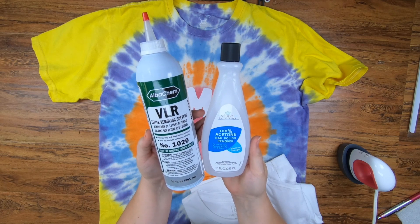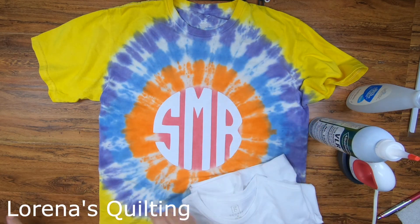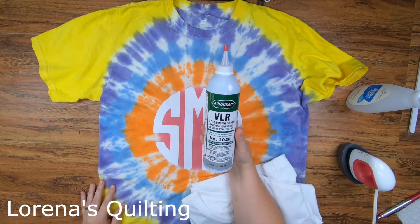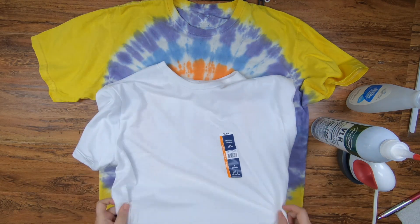You can also use 100% acetone — just protect your surface. There's another YouTuber, I'm going to have a link down below that will show you how to do that. Today we're going to be using the VLR and we're going to remove an unwanted letter off a shirt.